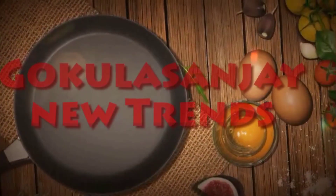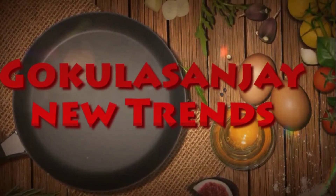Hi, Hello, Namaste, Welcome to our channel. Hello, I am very good and I am very good.